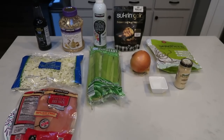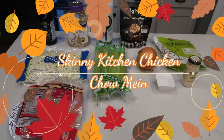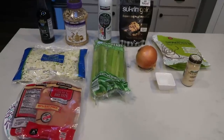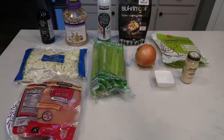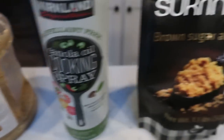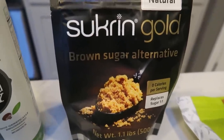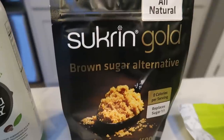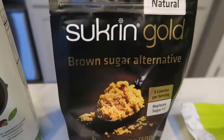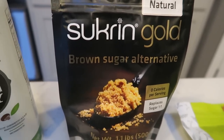For lunches this week I'm going to be making the skinny kitchen chicken chow mein and also some skinny kitchen egg rolls — so a Chinese-type lunch. For the chow mein you're going to need some soy sauce, minced garlic, cooking spray, and brown sugar. I use the sucrine gold, which I purchased off the nettrition website — there's a link in the description box. It is seriously the best brown sugar alternative.